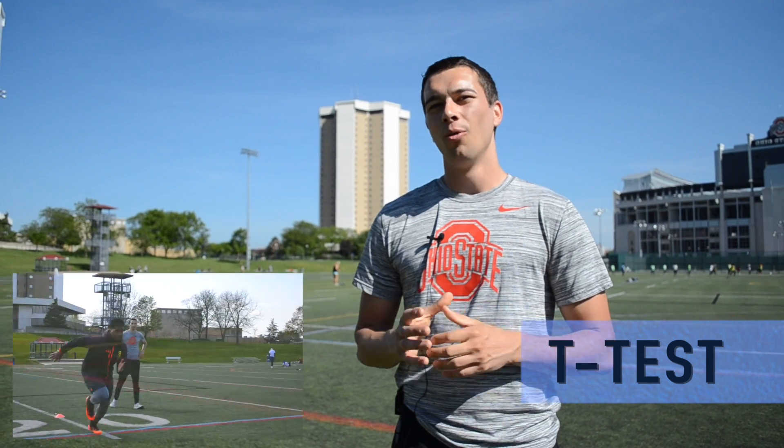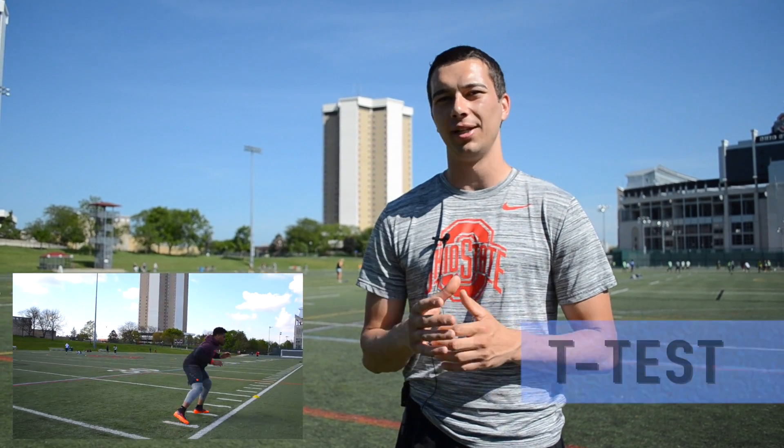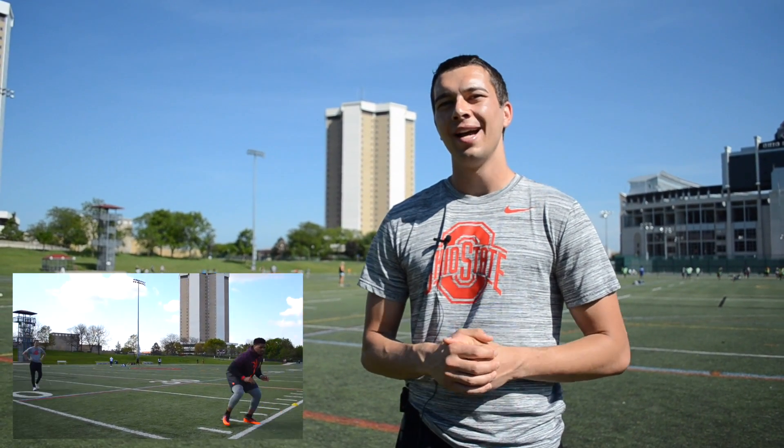Hey, what's up guys? It's Matt with The Movement System. I'm here with Draymont Jones from the Denver Broncos today to go over the T-Test with you. We're going to talk about testing parameters, how we run the test, some things we're going to look for, and then we'll get into the normative data as well. Let's go ahead and dive into it.